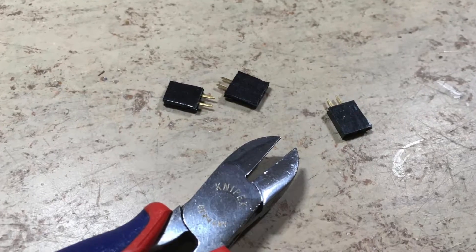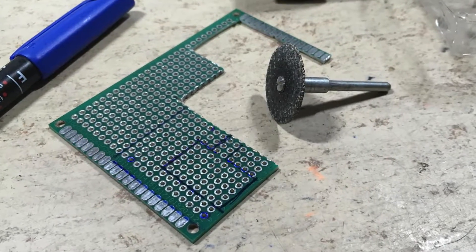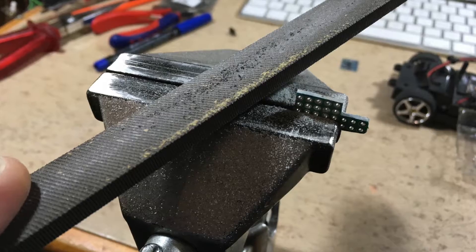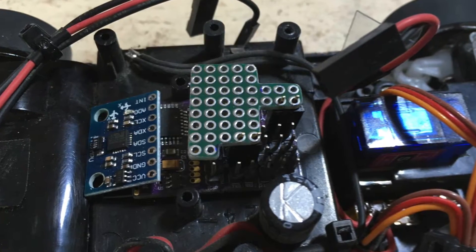The required headers are cut and then filed. Then we want to cut and file the PCB. This is how it will fit on top of the receiver.